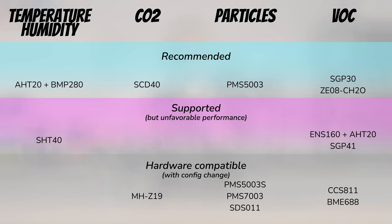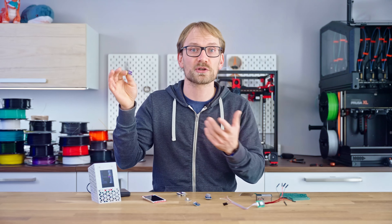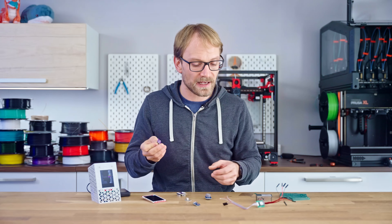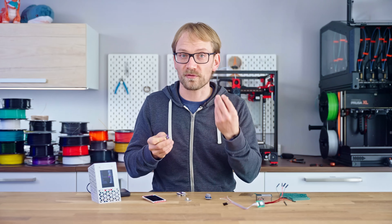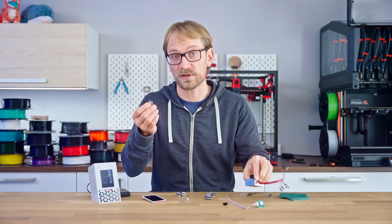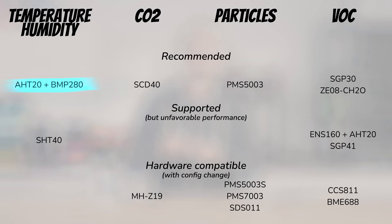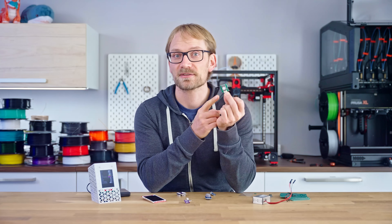Here are the sensor loadouts I would recommend for different applications. For FDM printing, get a basic AHT20 plus BMP280 board for temperature, humidity, and pressure data, then add an SGP30 for overall VOC measurement, and finally a PMS5003 for particle counts. For resin printing, again use the AHT20 plus BMP280 and SGP30, but instead of a particle sensor, get the ZE08 formaldehyde-specific sensor.